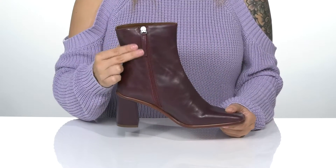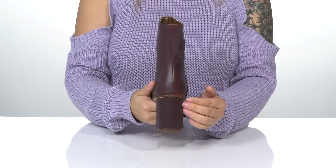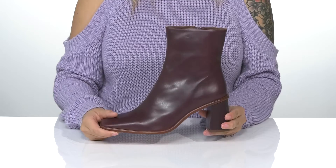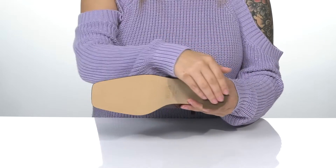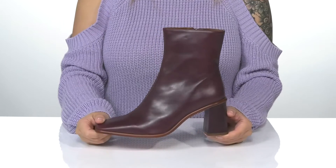On one side of the boot is a functioning zipper which allows you to slip these on very easily. They do have a stacked heel on the back that's going to boost you up around three inches in height. Underneath is lightly textured for traction and I think these would pair very well with a fitted skirt.